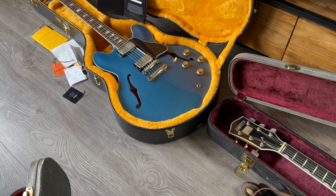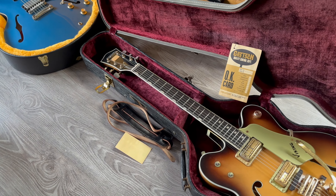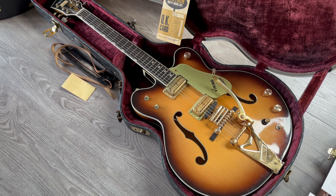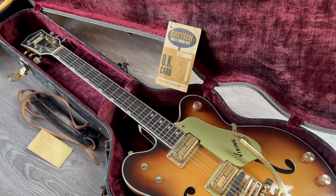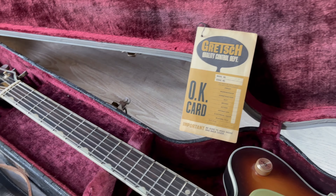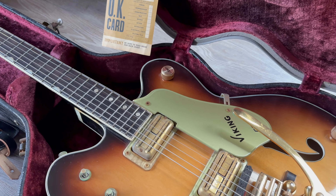Okay, on to the next one. I'm proud to offer a vintage Gretsch collection — I was asked to sell some Gretsches from the 50s and 60s. This 1967 Gretsch Viking is an exceptional piece with the original case and okay card all included. Beautiful, beautiful piece.